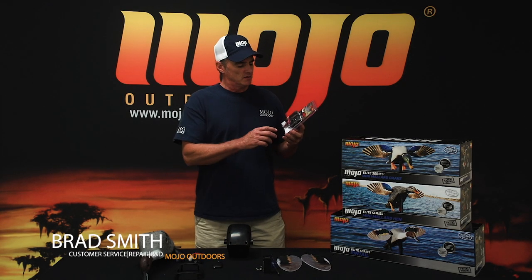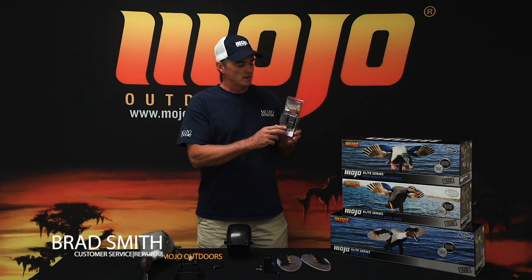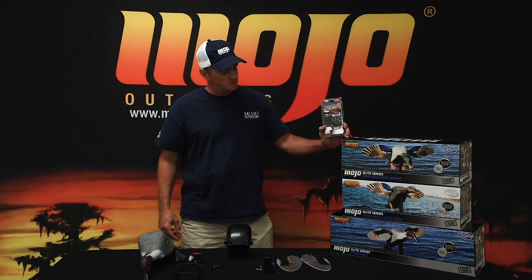Hey, this is Brad with Mojo Outdoors. I'm going to show you how to install a multi-decoy remote in one of our Elite Series spinning wing decoys.